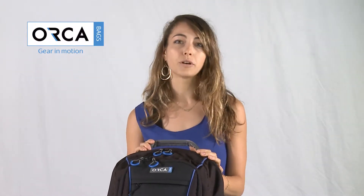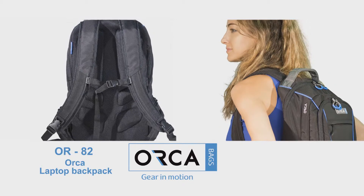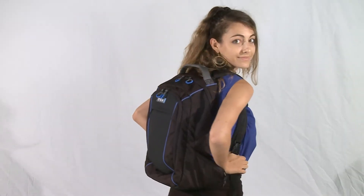The Orca Laptop Backpack is made from the same superior material as all other Orca bags. It is well padded, well designed, and super lightweight — less than one kilogram, or 2.2 pounds.